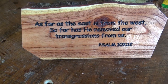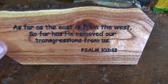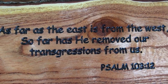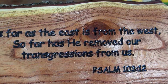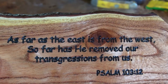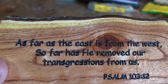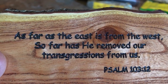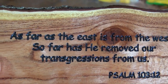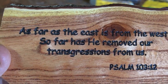Now the other part I was going to tell you — what does this mean? As far as the east is from the west, so far has he removed our transgressions from us. You know who he is — God — because God's the only one that can remove our transgressions from us.